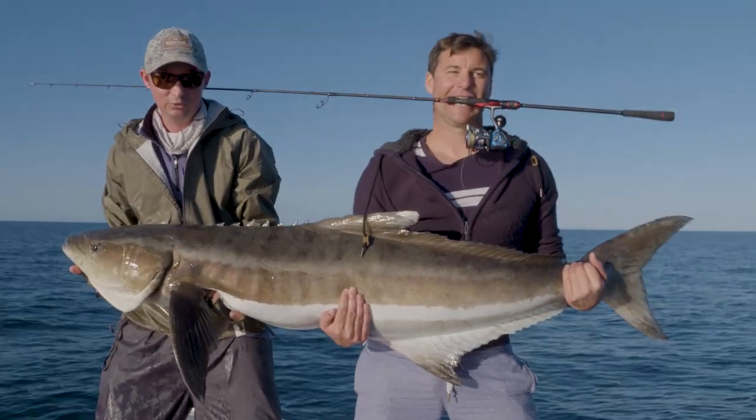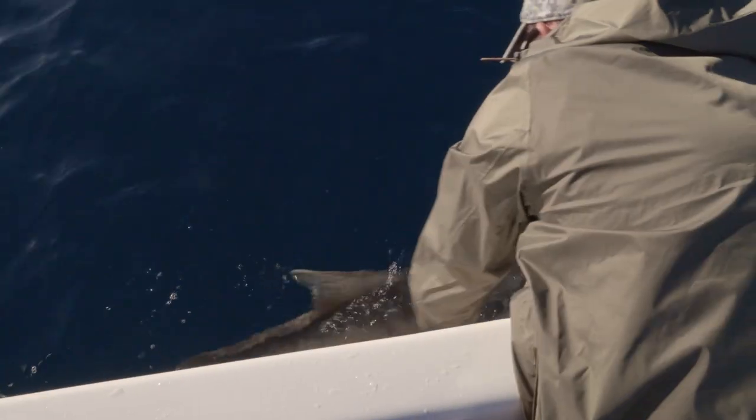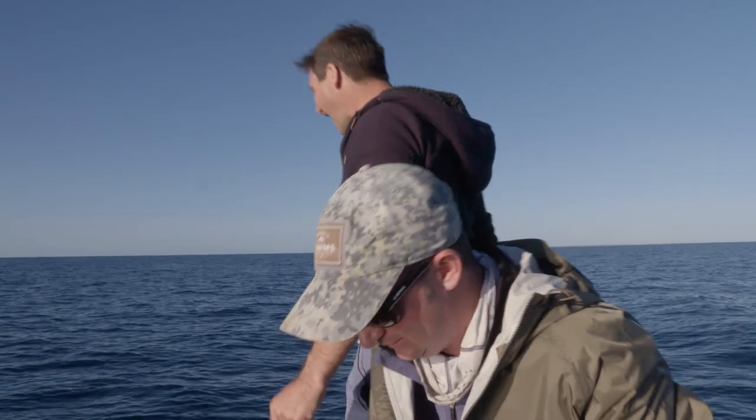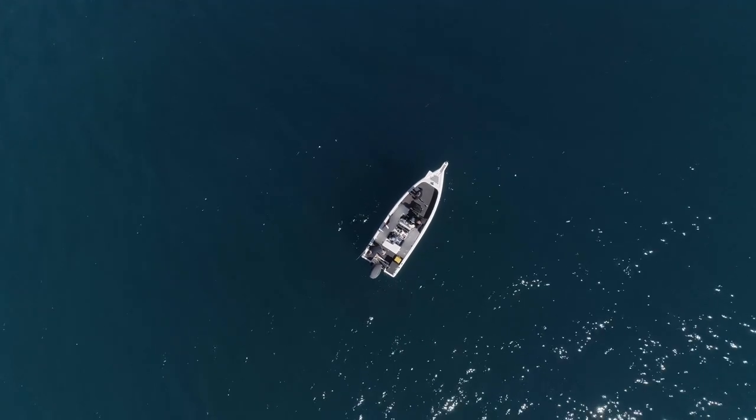We think that the fish was probably close to a national record. It was well over 40 kilos and all done on a reel this big. So when someone tells you that you can't catch big fish on small stuff — that's absolutely not the truth. If you've got patience and a nice smooth drag and the fish doesn't wrap itself around something, you can achieve that.